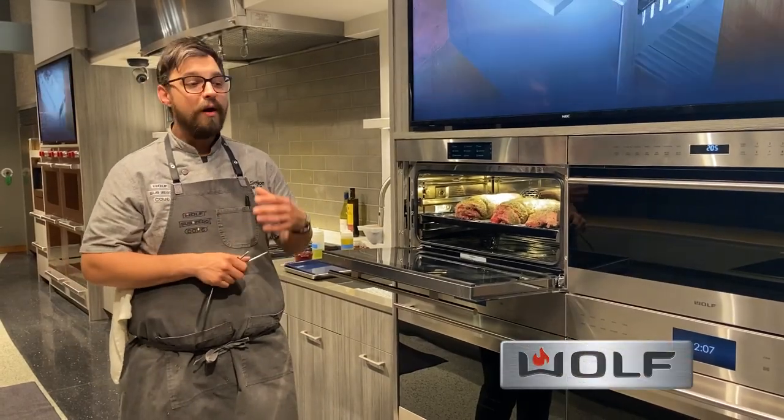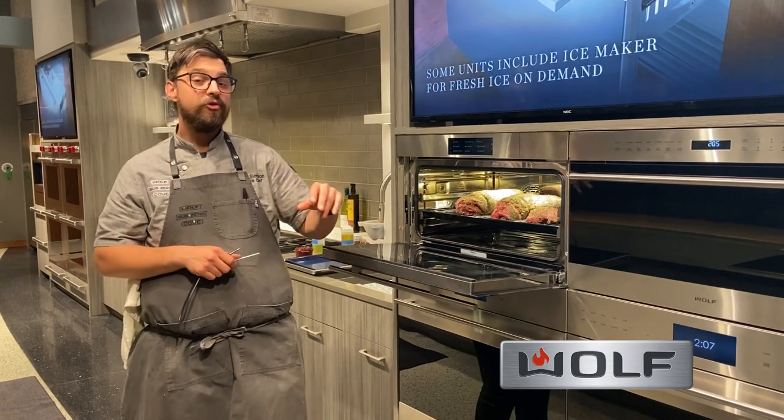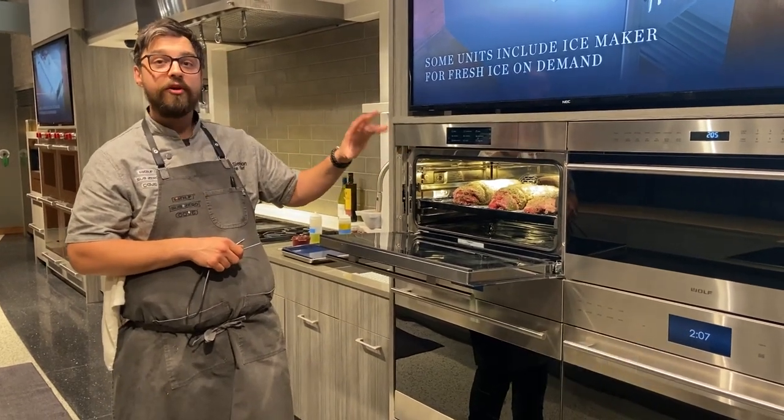Welcome to the Sub-Zero Wolf & Cove showroom. I'm Chef Paul at the Glendale Heights showroom. Today I thought it'd be a great opportunity to show you how to slow roast sear in your convection steam oven.